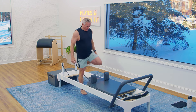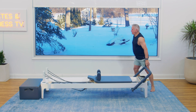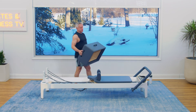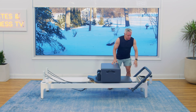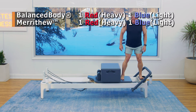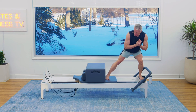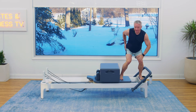We're going to put the bar down and grab our box. The box comes up and I'm going to put it against the shoulder rest. For this exercise I'm going to use one red and one blue — so one heavy, one light. I step onto the platform and my other foot goes against the box. I come down into a squat and just push out. Press — I'm pushing into the side of my foot.